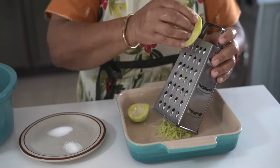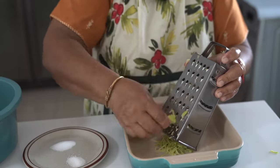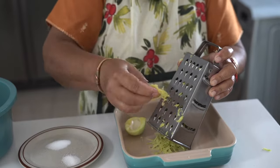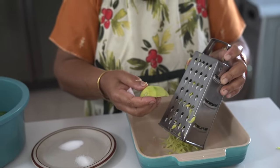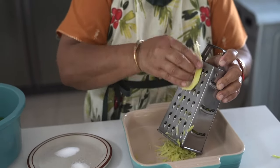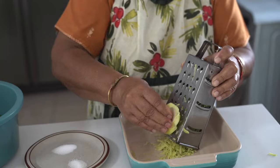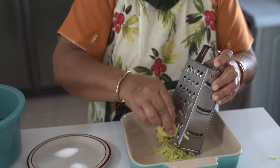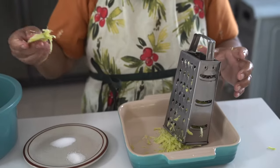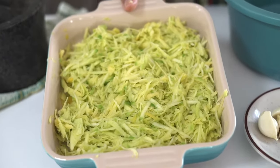There's a way to use your grater — you always go downwards and not continuously. See, this is for throwing away. If you use a food processor it would get over-processed, which will make it bad. This is the 10 mangoes that I grated, and this is how much it comes to.